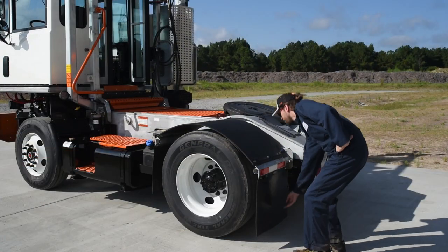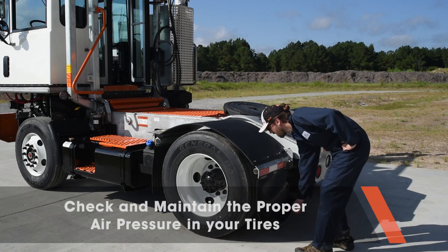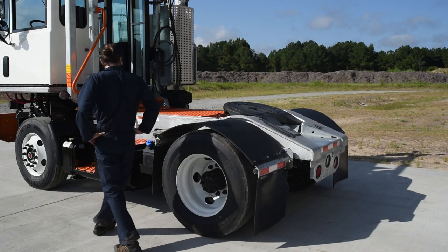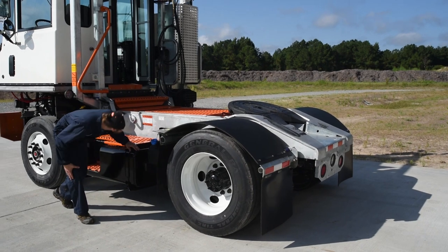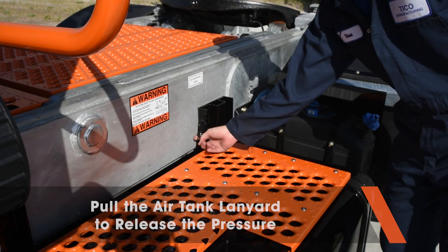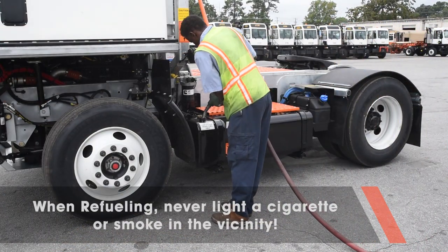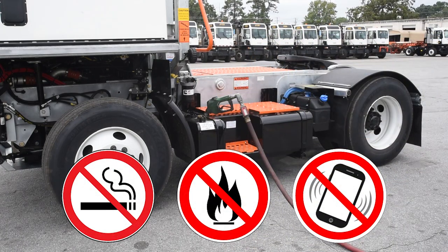As you come around to the driver side, check the rear tires. As you continue your inspection along the driver side, check the fuel tank for leaks. Pull the air tank lanyard to drain off any moisture that may have accumulated in the air tank. When refueling, make sure you never light a cigarette or smoke and make sure there is no open flame nearby. Also, please do not use your cell phone. Keep it off.